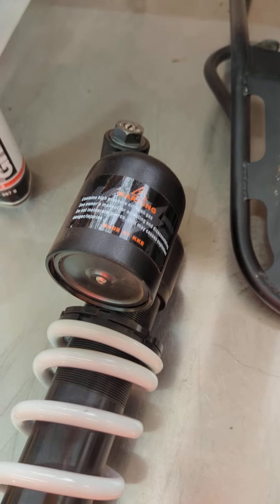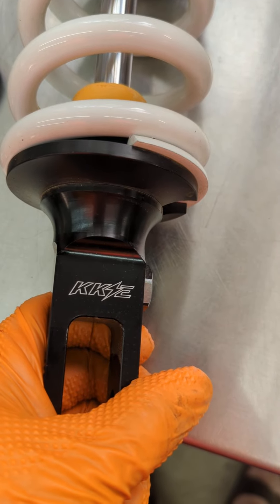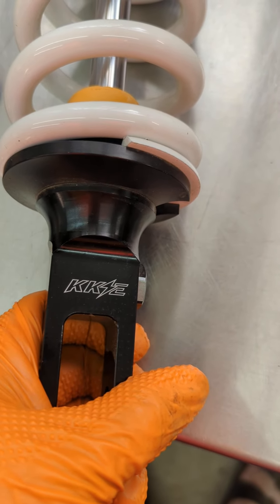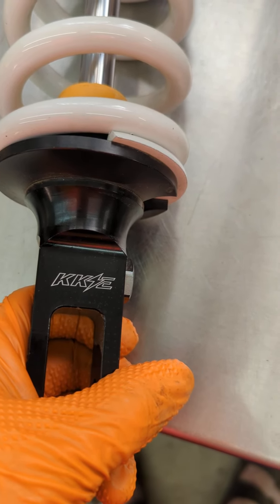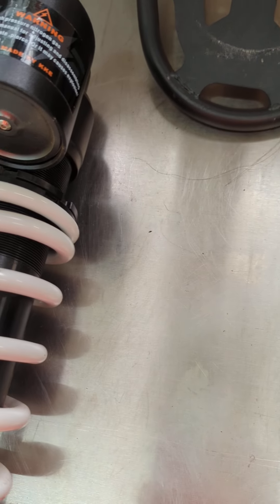I'd never heard of this company before. I know they made some wheels a couple of years ago, but anyway it's KKE — looks like a Chinese company. I don't see a whole lot of them here in the States yet, but overall I'm pretty impressed.